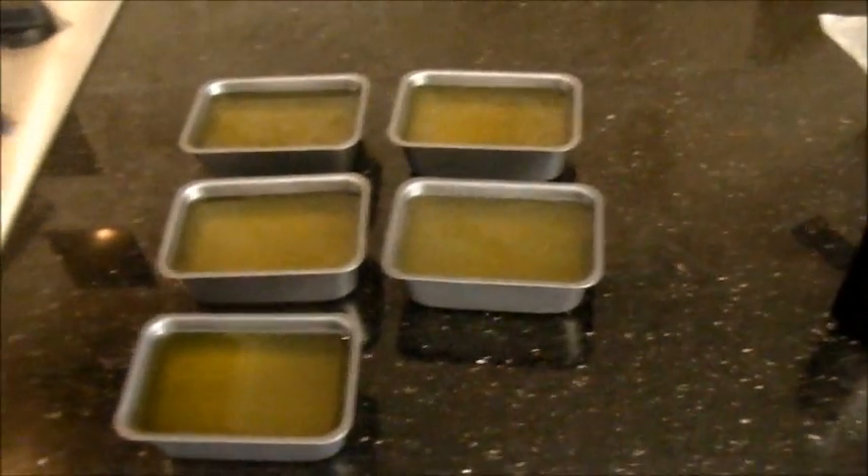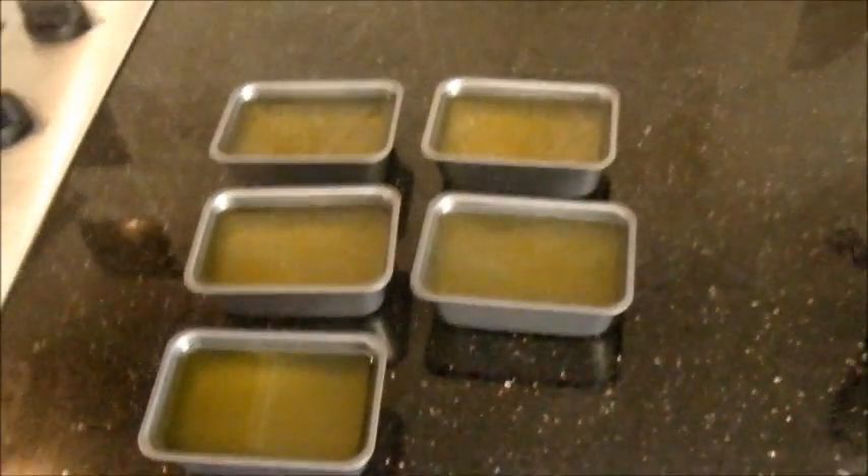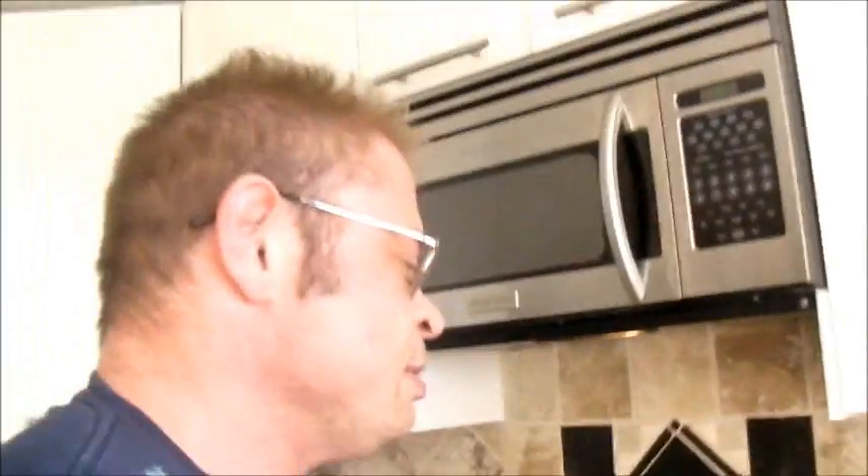All the molds are filled now. We're just going to leave them in the kitchen — I'm not putting them in the fridge right away because if you force them to cool too fast, they do weird things and don't come out nicely. Once they're cold naturally, I'll stick them in the refrigerator to get really solid and show you how easily they come out.